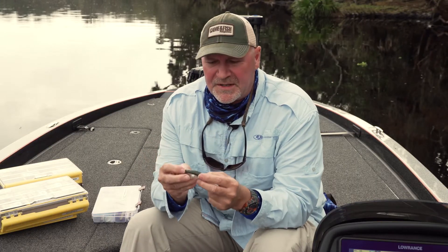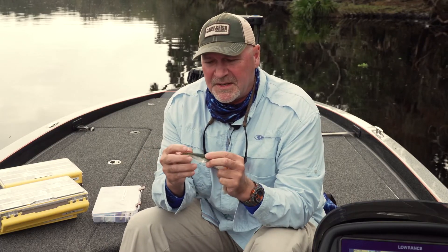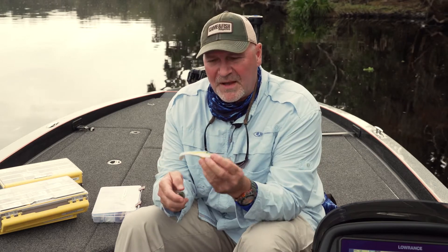Another advantage of swim baits is the fact that you don't have to rig them at all — they come pre-rigged. This is a Berkley swim bait that's pre-rigged and looks like a shad, and this is another brand that comes pre-rigged — this one's Texas rigged. So if you want to fish a swim bait, you don't necessarily have to rig your own; you can go out and buy one that's pre-rigged.